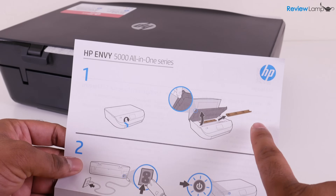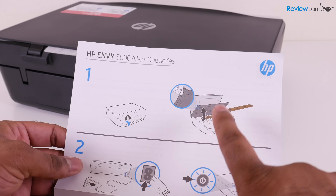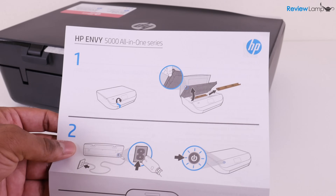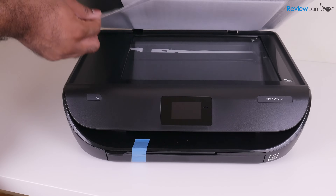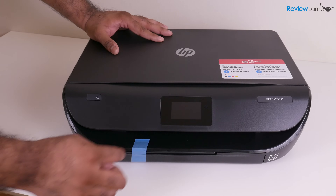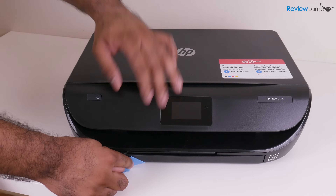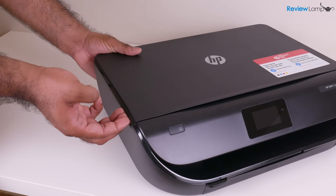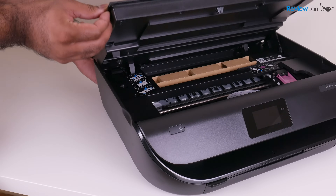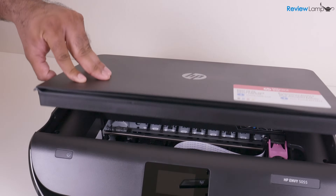Now before you actually power the printer on, the first step is to remove the piece of cardboard that the quick start guide shows you. To do this, we're just going to lift up the scan bed and remove that protective piece in there. Next, we're going to remove this piece of blue tape that's holding the paper tray. And then we're going to grab this notch up here and pull up the printer cover — right inside this cover is a cardboard protective piece, and we're going to remove that. Then let's shut that cover.